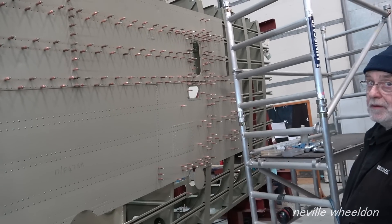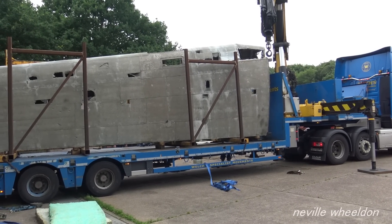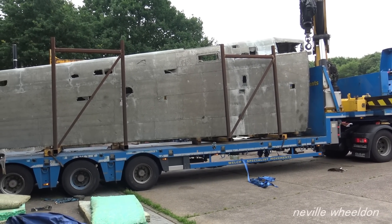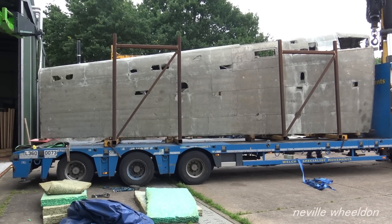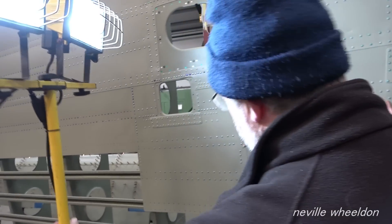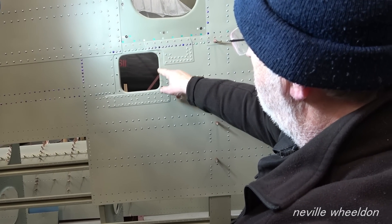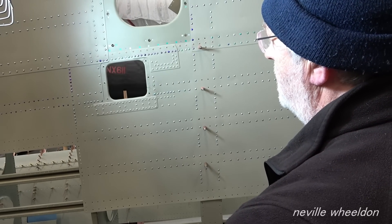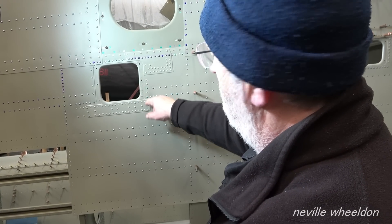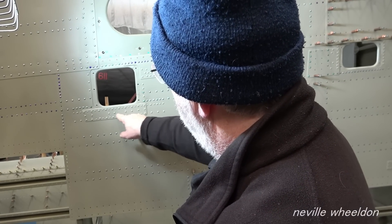It looks neat - it's coming out alright, considering what it looked like when it came in. All these are hatchet marks all round here. It was smashed to pieces. If it had been Jane, they'd have had a new landing made. This one was just repaired with filler plates - there are filler plates in here, with holes behind, a hatchet hole that was all blended out.